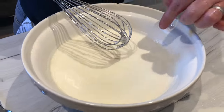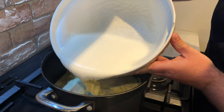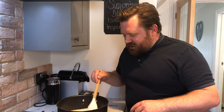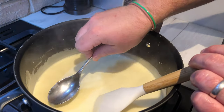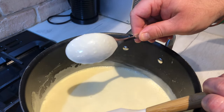Now get this back into the pan and heat it up to make a really thick custard. Back in it goes, on a really low heat, stirring continuously. I've been stirring for about 10 minutes now and as you can see it's gone a lot more thick. If you get a spoon and pop it in, it coats the back of it — that is what you're looking for, that is perfect.